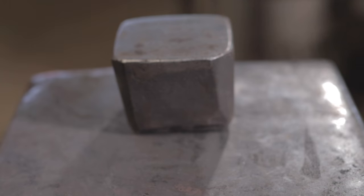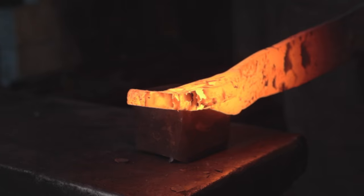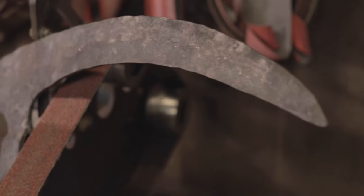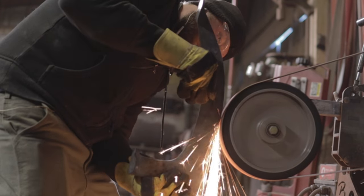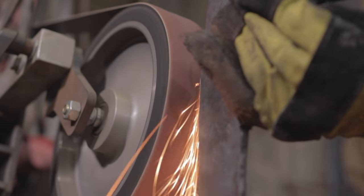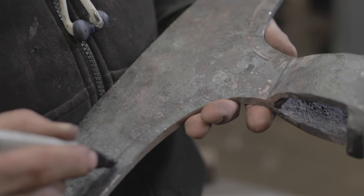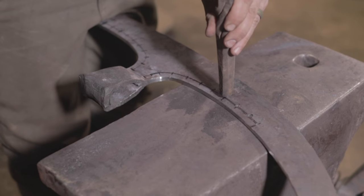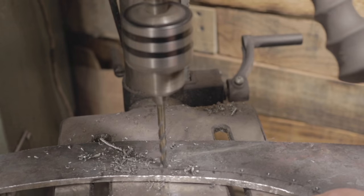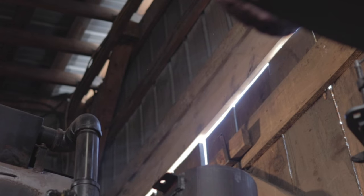We're going to make sure that the axe blade is in front of the axe. With all the shaping and the holes drilled, it's now time to heat treat it.